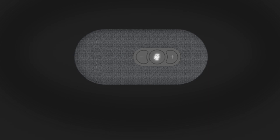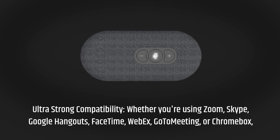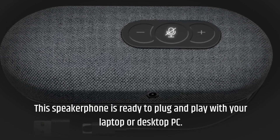Ultra-strong compatibility. Whether you're using Zoom, Skype, Google Hangouts, FaceTime, Webex, GoToMeeting, or Chromebox, this speakerphone is ready to plug and play with your laptop or desktop PC.